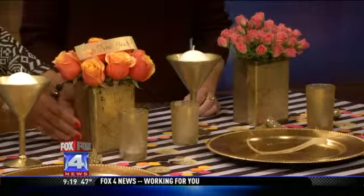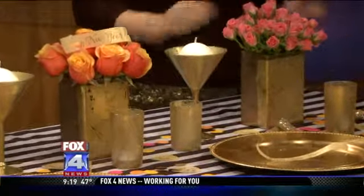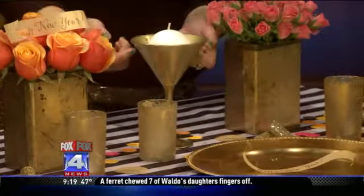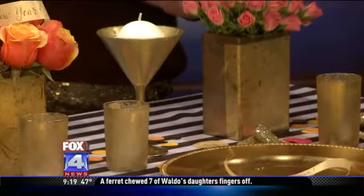These gilded pots were actually clear and we just gold-leafed them — really simple gold leaf that you can buy at any craft store or art store. We also spray-painted martini glasses gold to use as candle holders, something a little bit different.